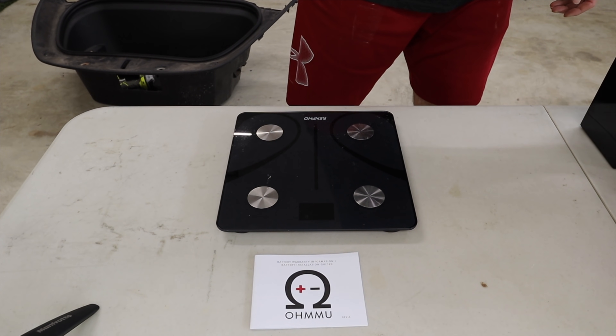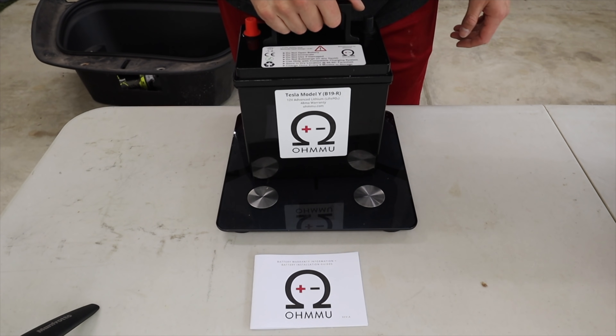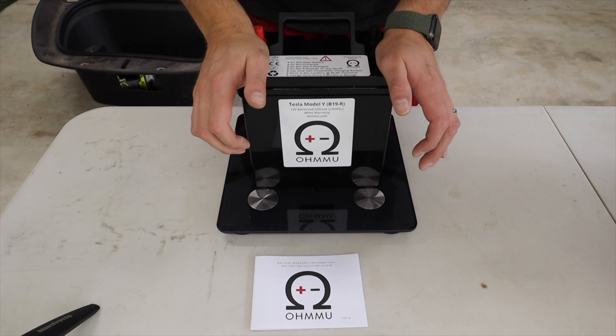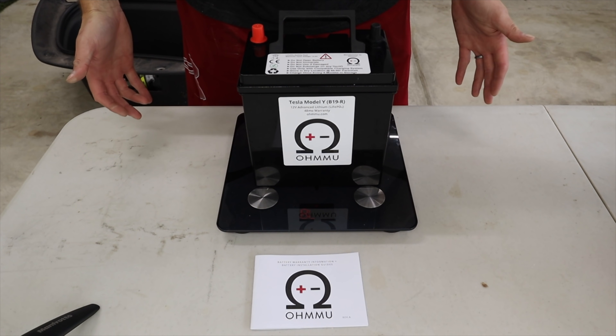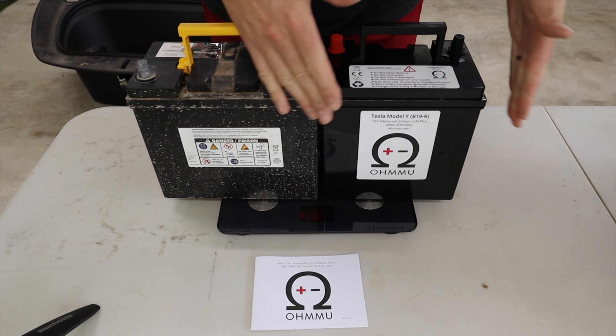28.8 pounds for the regular lead-acid battery that comes in your Tesla Model Y. Now we're going to try out the new battery — let's see if it even registers. It doesn't even register. 7.8 pounds. Huge difference — 20 pounds and a little smaller.